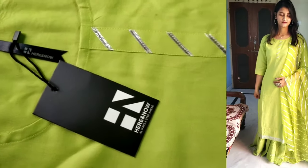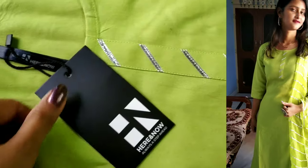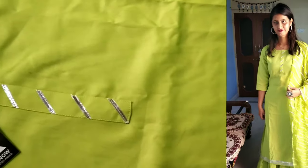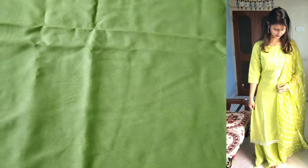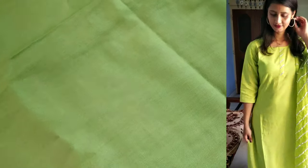Now I will share the next set with you. This is lime green color — a very beautiful kurta. I have purchased it from Myntra. You will get a beautiful kurta with dupatta. This brand is Here and Now. You will get a round neck with this one.